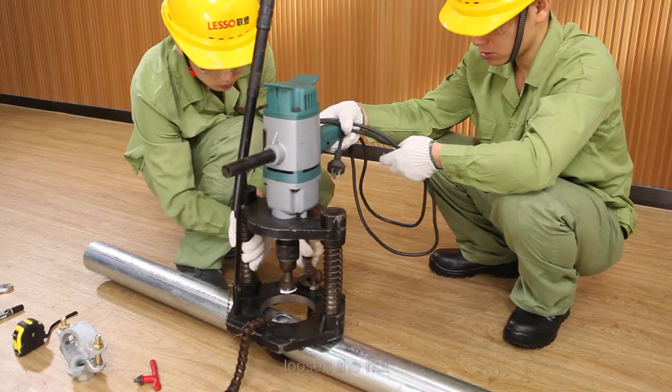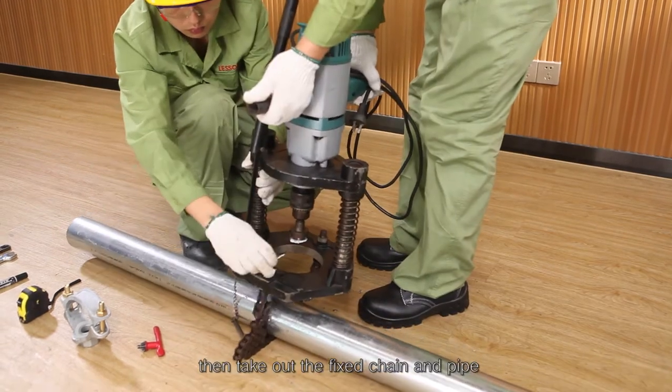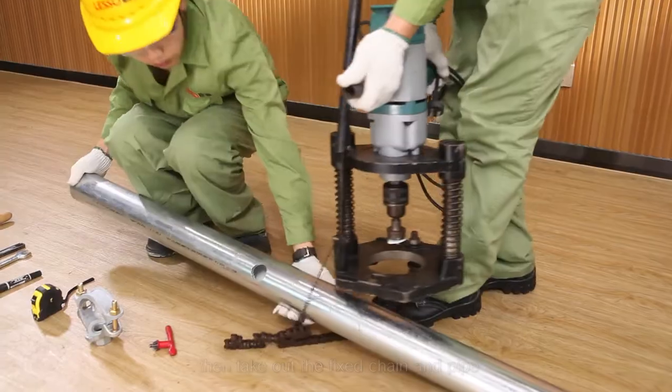Step 5 — after the hole is drilled, loosen the nut, pull out the fixed pin, then take out the fixed chain and pipe.